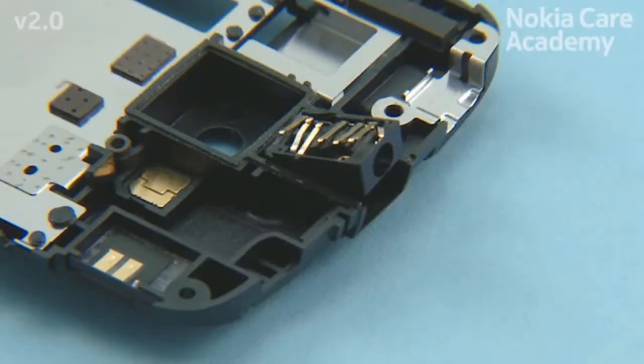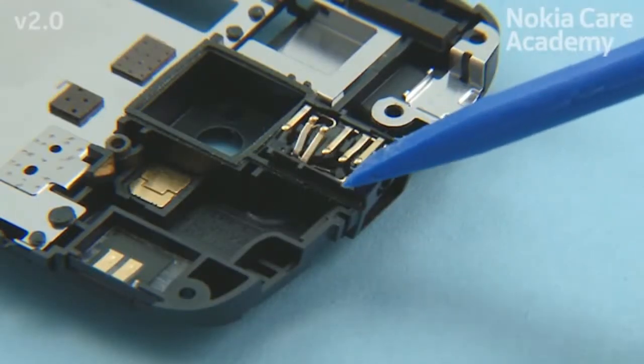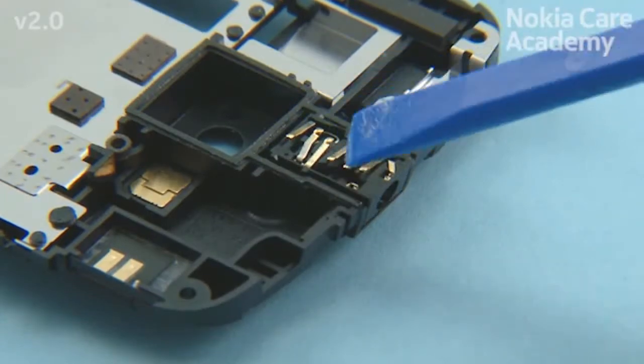Place the AHJ jack with tweezers. Press it to its place with the SS-93.